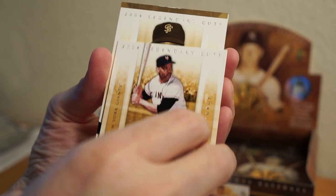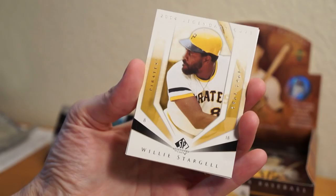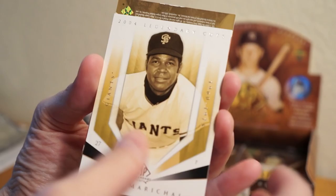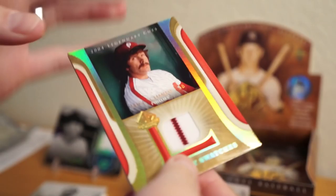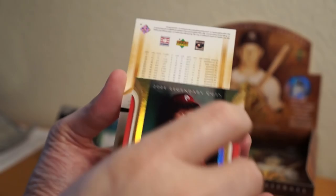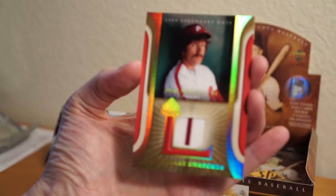Monty Irvin, Juan Marichal. Willie Stargell. Juan Marichal again, and let's see what this one is — it's reversed. Looks like a relic right there. I'm going to flip it. Mike Schmidt! That's cool. I like these ones. Shiny shinies. Legendary Swatches. So that is three hits — that could be it for the box. I got four in my last box, so we'll see. That's a cool looking card. Love that pinstripe. Very cool. I like Mike Schmidt.